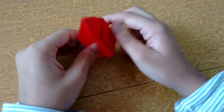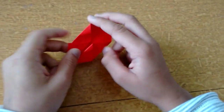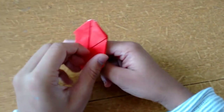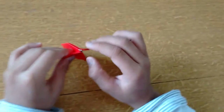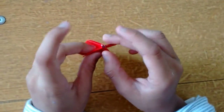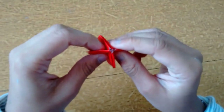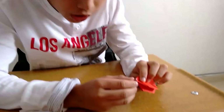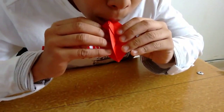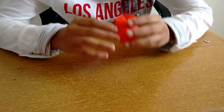All you need to do is blow the balloon. Just flip the model over like this and you'll see there's a small opening — very small one. If you pull on the opposite side you get it open and just blow through that opening.